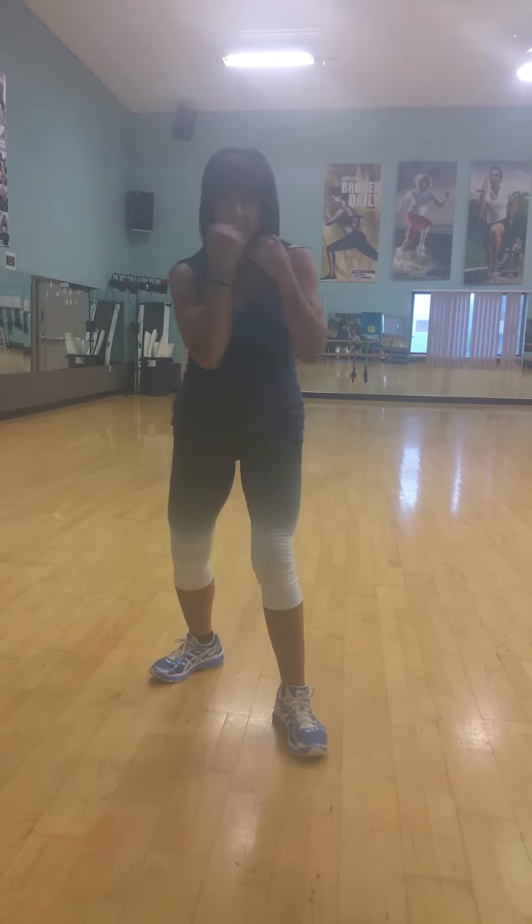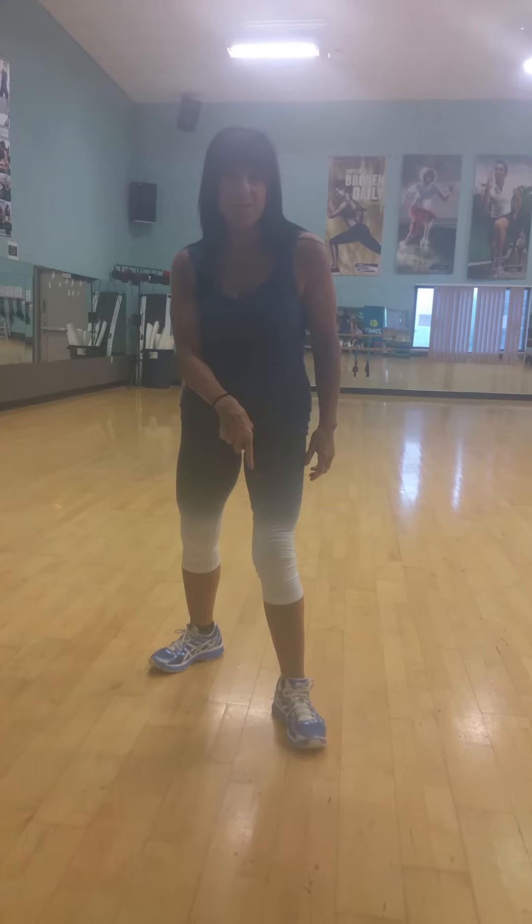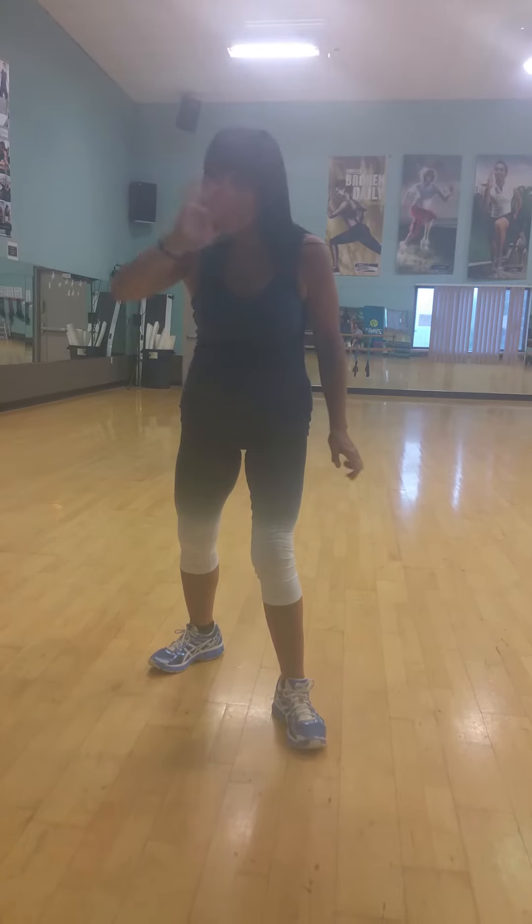Basic boxing — easy stuff. Move your feet first. And we'll do kicks later. Thank you.